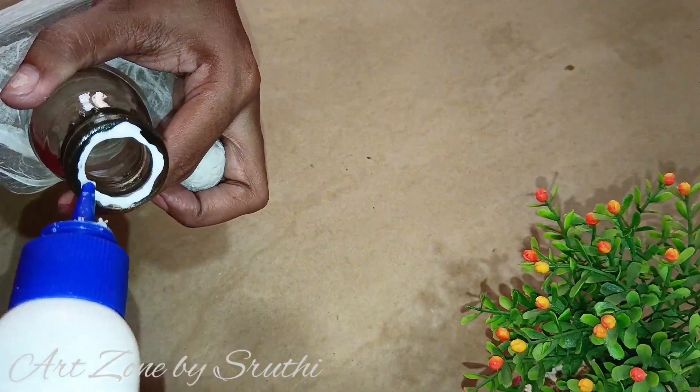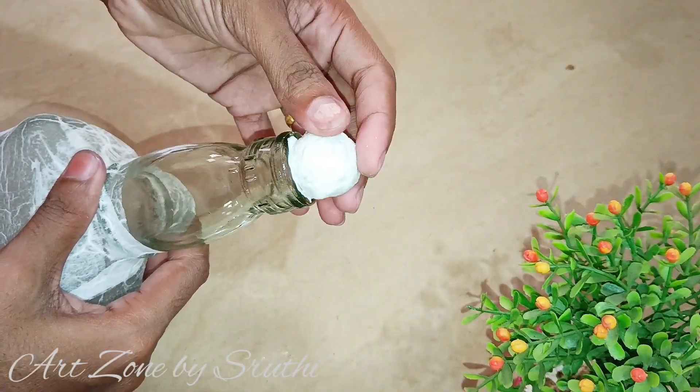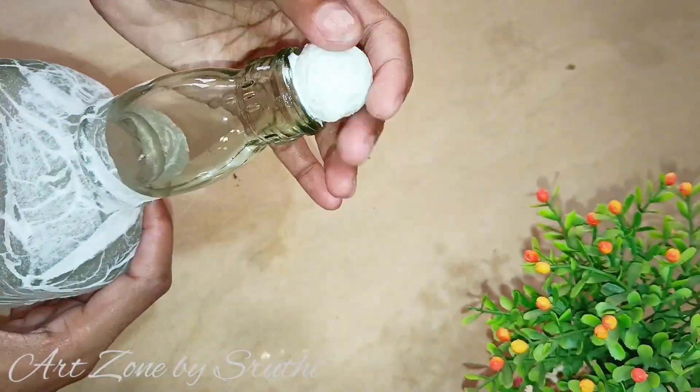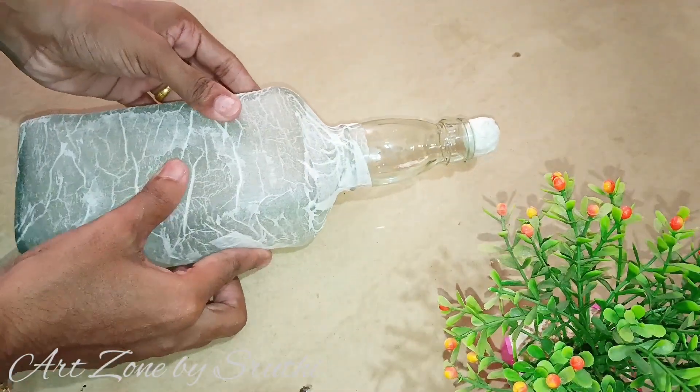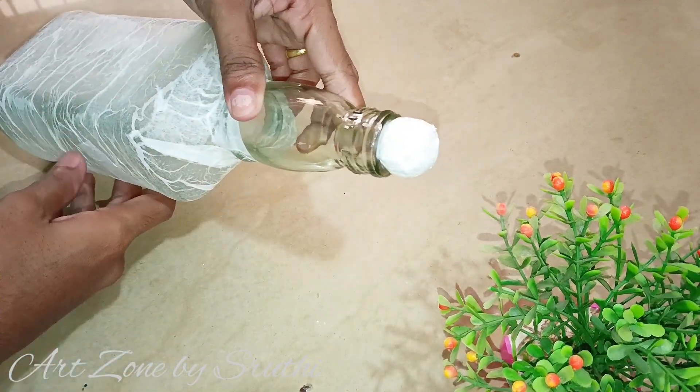Make sure to press it on top. This is how I put this sheet. I apply a clear coat as well — this is a homemade powder.